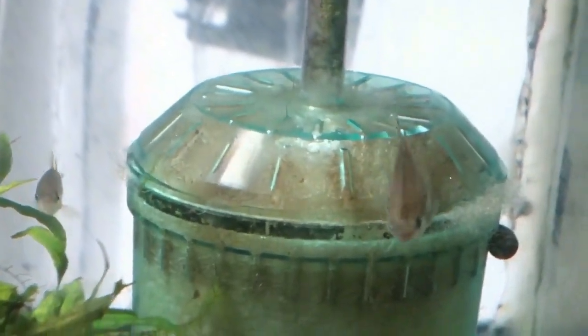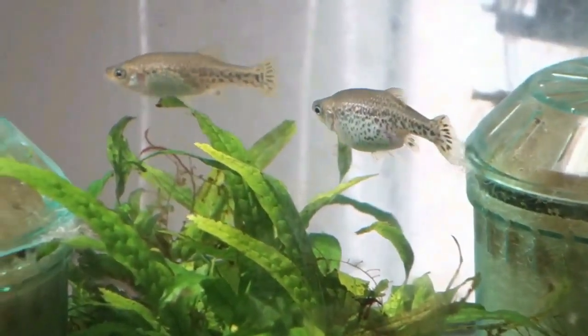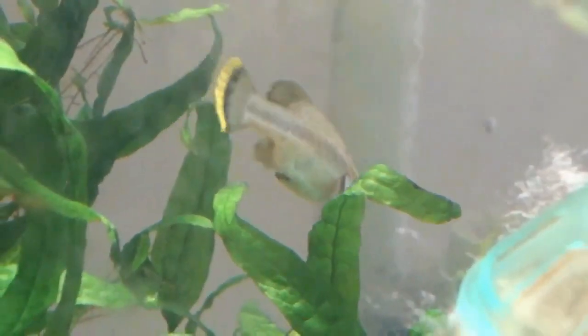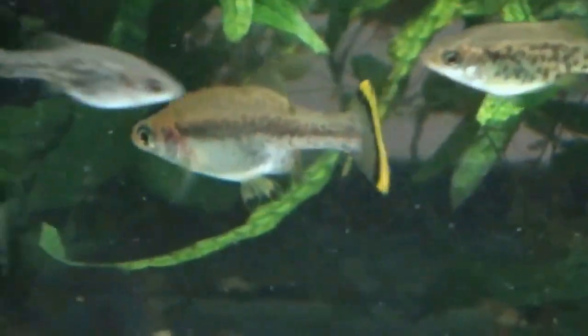The only issue with the Splendens is that, though they're not especially aggressive with one another, males will chase each other but there's never any damage done. They have been known to harass other tank mates, and you will want to watch them at first to see how they get along. This isn't a fish I'd put with others that have long flowing fins or that are particularly slow-moving.